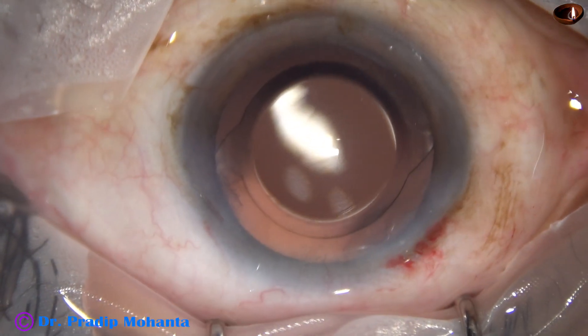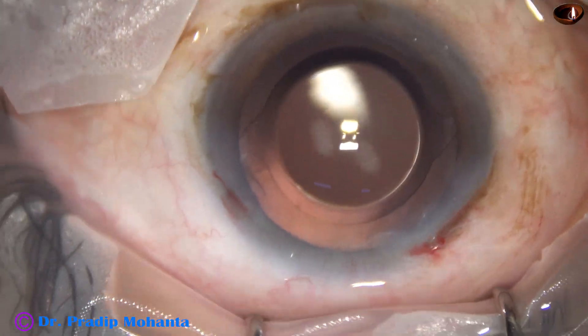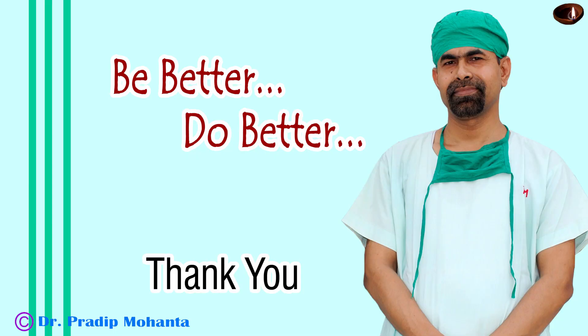And we have completed the case in about 5.2 minutes. Thank you very much for your attention. Hope this video will help you in developing your surgical skills. Be a great surgeon and serve your patients with love, respect, and empathy and great surgical competence.